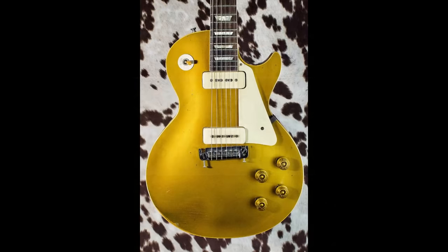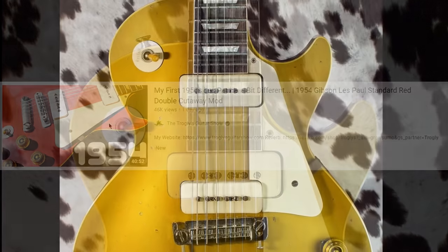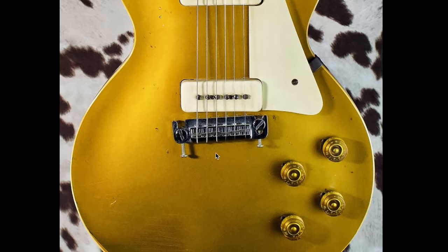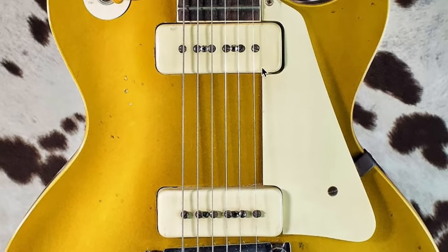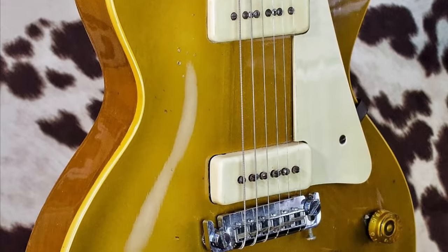It doesn't have a double cutaway like the one I reviewed - you can check that out here. The layout looks about right for what a '54 should be. It looks like the wrap tail has been swapped out on this one, but maybe original P90s. At least it hasn't been routed out or anything like that. Why is this thing so cheap? There must be a catch.